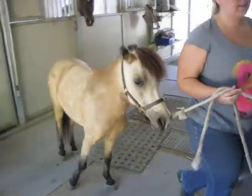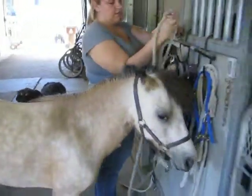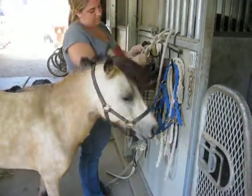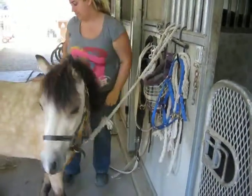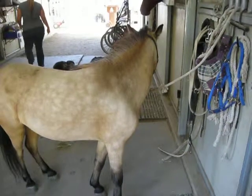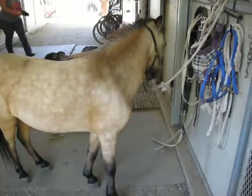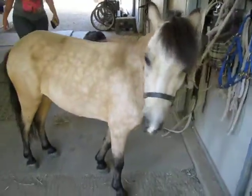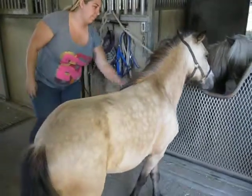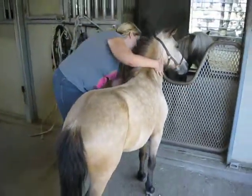This is her just out of the stall and we're tying her up. As you can see, she's pretty calm about everything. We'll just do a little quick grooming and then I'll show you what she's like at the turnout. She's fine — she just moves around a little bit.